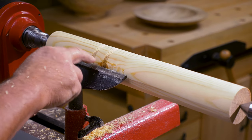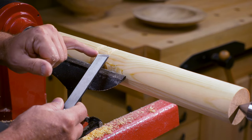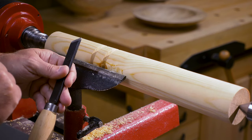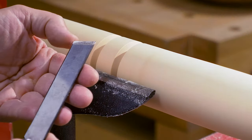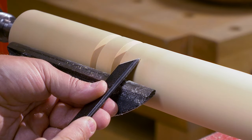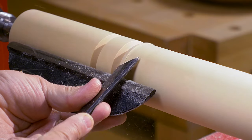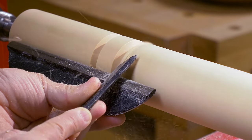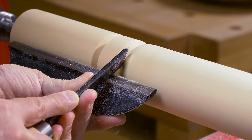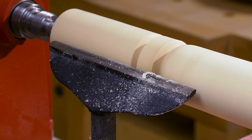Now I'm going to put a shoulder here — rolling what we call a bead. I'm going to do one with the heel of the skew and one with the spindle gouge in a moment. So let's do the one with the skew first. Using the heel, I'm just going to drop the heel in and rotate over. This is going to be the shoulder at the top of the main part of the leg, rotating all the way over down to the bottom of the v.